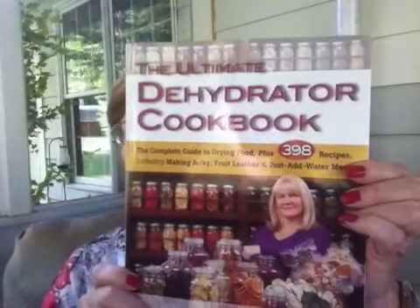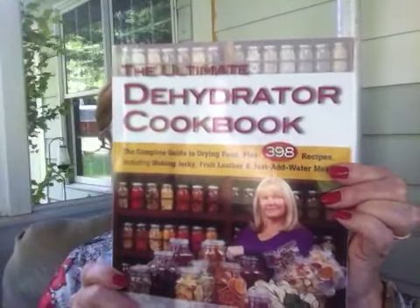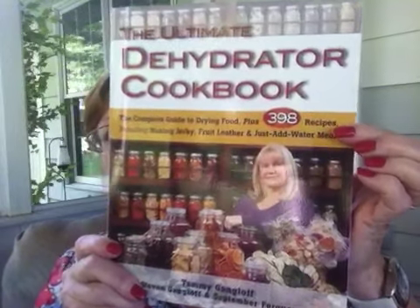The one I've really been waiting for, that I finally got in the mail, that I'm uber excited about, is this one. It's the Ultimate Dehydrator Cookbook by a woman named Tammy. She has 398 recipes in here on using her dehydrated foods. If you check out her videos, she shows you everything — what should be blanched, what shouldn't. She shows you everything: what you should dehydrate together or not together.